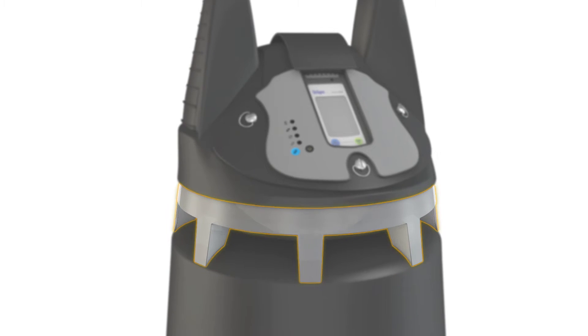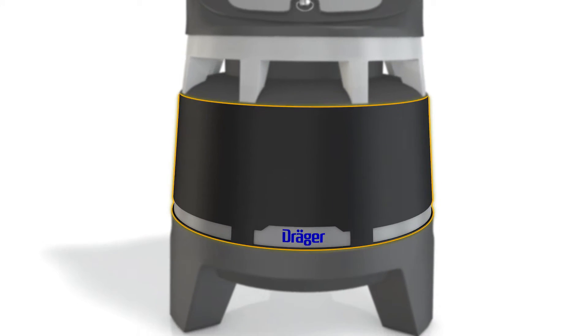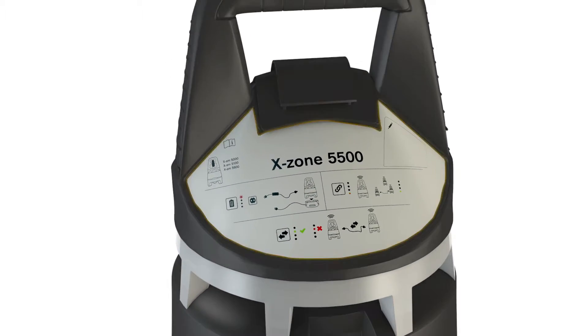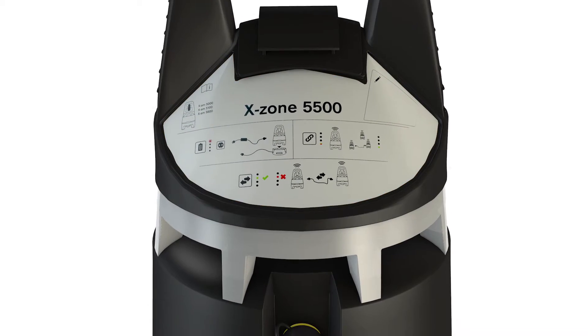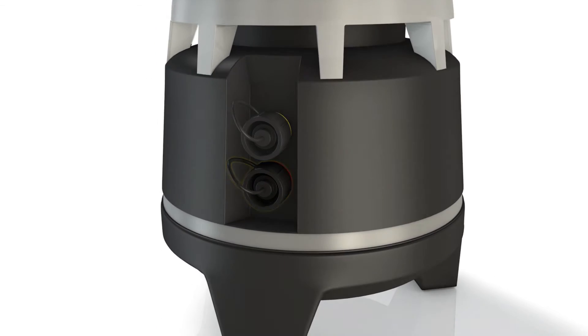Additional components include the 360-degree illuminated ring, alarm amplifier, battery, quick guide, switch relay and modbus output, and charging port.